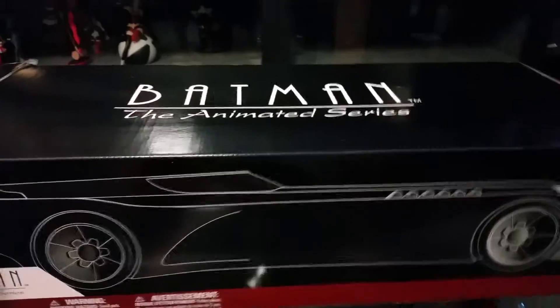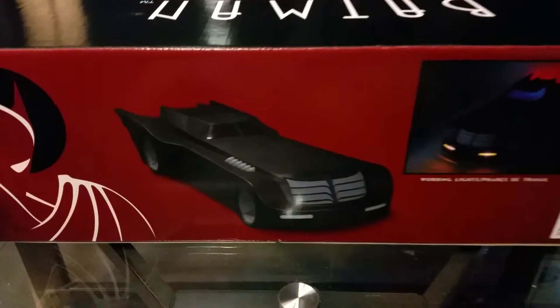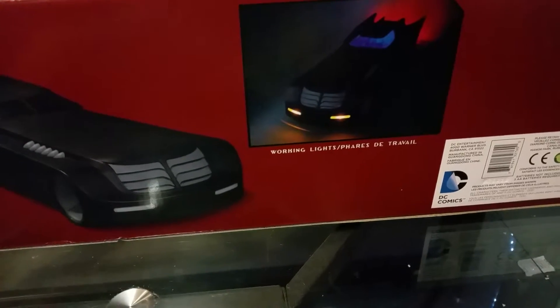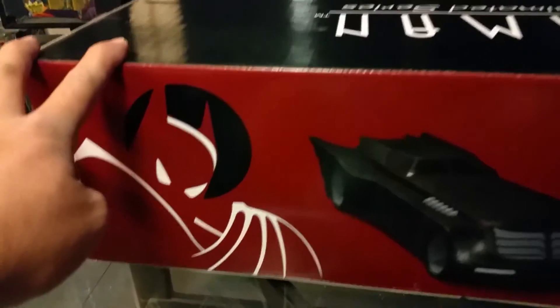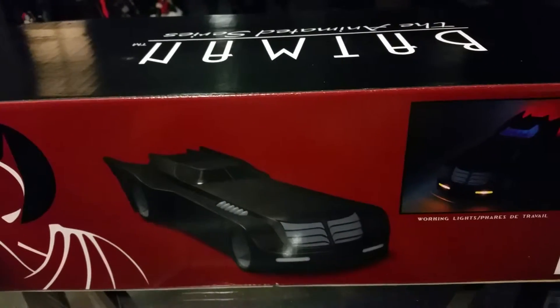I just took it out of the shipping container — the Big Bad Toy Store cardboard box. It's not very heavy. As you can see, there's no die-cast whatsoever to this. Purely plastic. But for anybody thinking about dropping a Benjamin on something, I think it cost $90 shipped. Let's go ahead and open it up and see how the Animated Series Batmobile turns out.